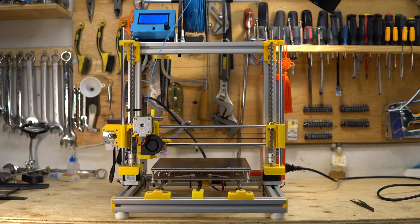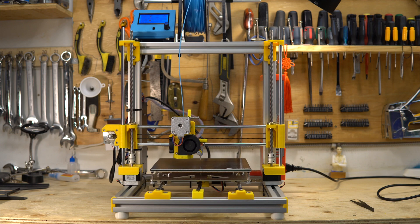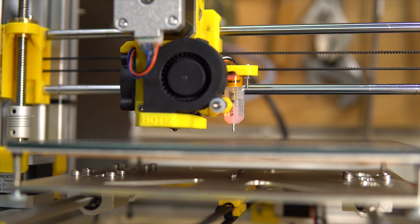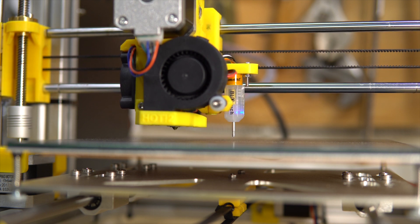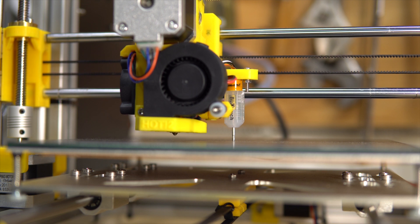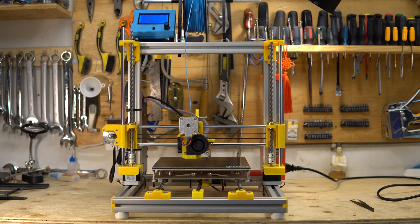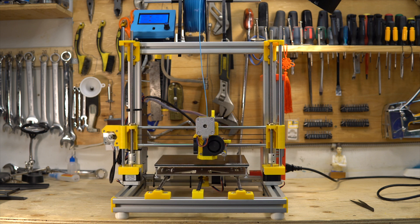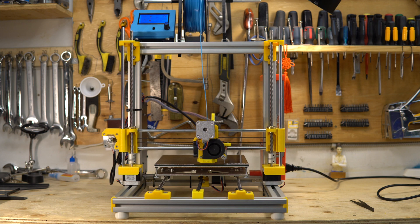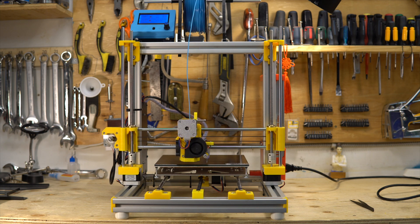I do have an auto leveling bed. Here you see the BL Touch. I use a BL Touch because of the ultra base glass bed — it was too thick for an induction sensor, so the BL Touch was a good solution.